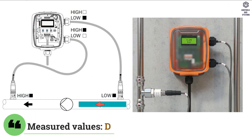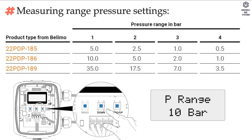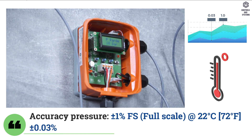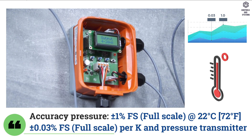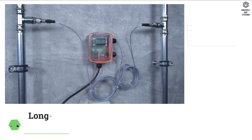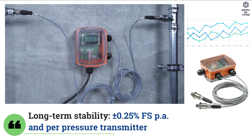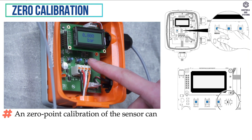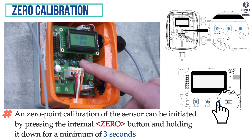Measuring data: measured values is differential pressure. Measuring range pressure settings of type and ranges are shown in the table column. Accuracy pressure is ±1% full scale at 22°C, ±0.03% full scale per K per pressure transmitter. Long term stability is ±0.25% full scale per Pascal per pressure transmitter. Zero point calibration of the sensor can be initiated by pressing the internal zero button and holding it down for a minimum of 3 seconds.